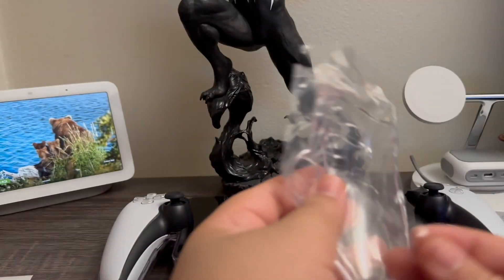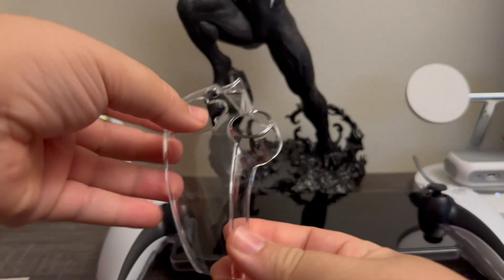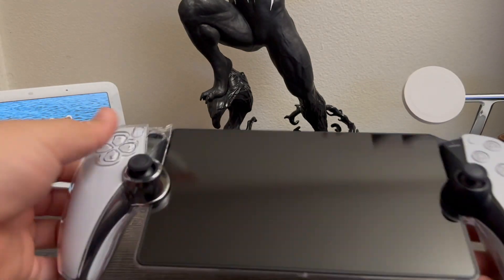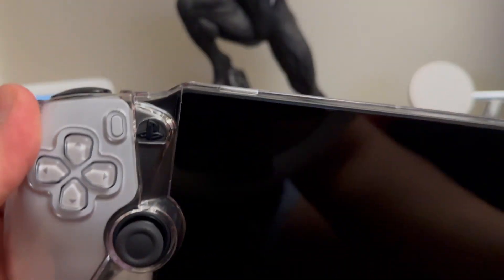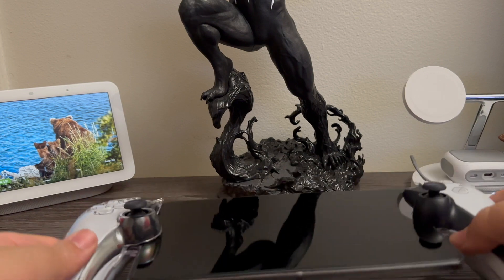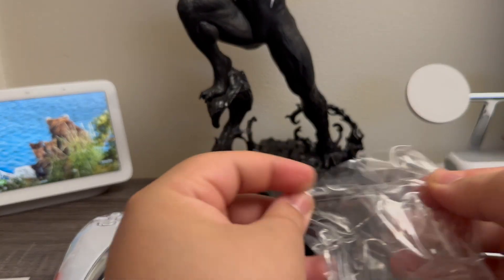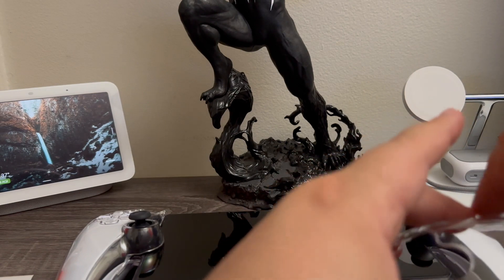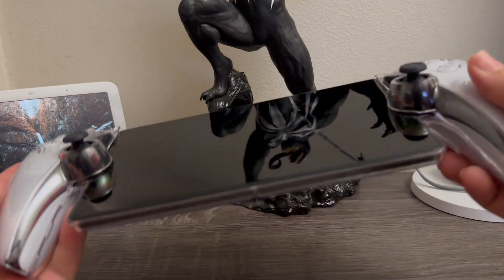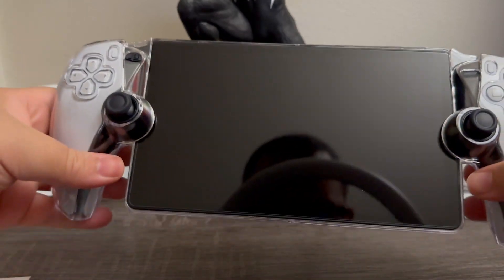Now let's do the top pieces so we can clip everything together. We're going to start with the left side — put it on top and it should click together. Just make sure that everything clips in place. Now we're going to try the right side — same thing, put it on top and make sure that it clips.